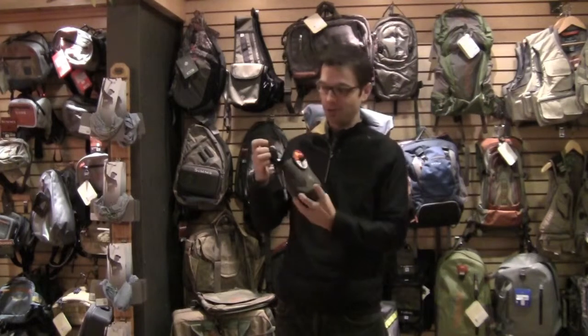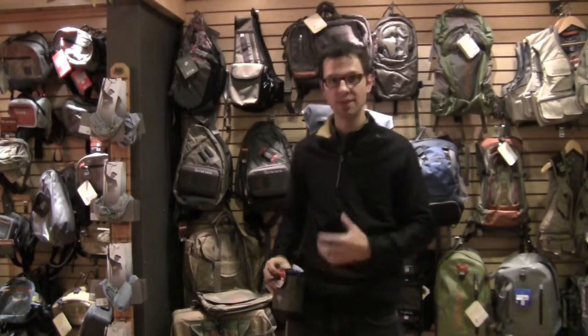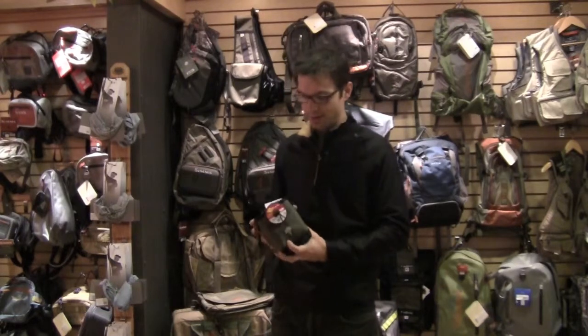For $29.99 it gives you a quick and easy way to get somebody new started, or something easy you can grab and throw on your belt to give you one more place for an extra fly box or a bottle of water. It's definitely a good pack that can go a lot of different ways and I hope you'll check it out.